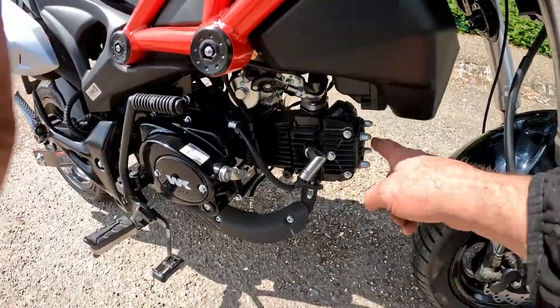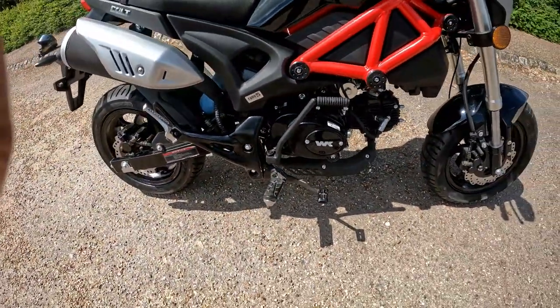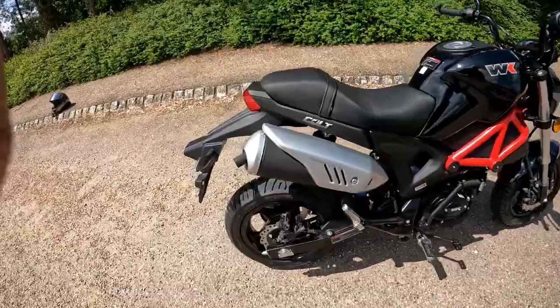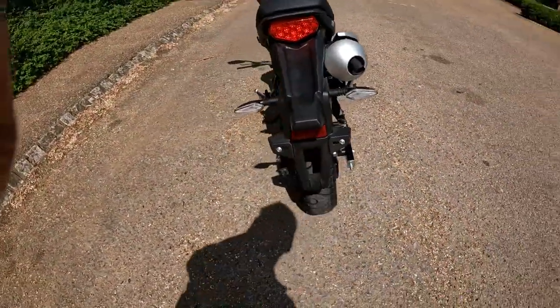Euro 5 rated, which means this must have E5 petrol. Just look how easy it is to get in, check your spark plug, do your valve clearances, and check absolutely everything. It has a manual kickstart as well, and a four-speed gearbox on this.